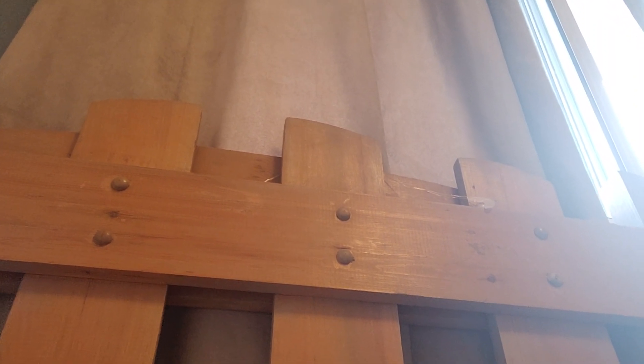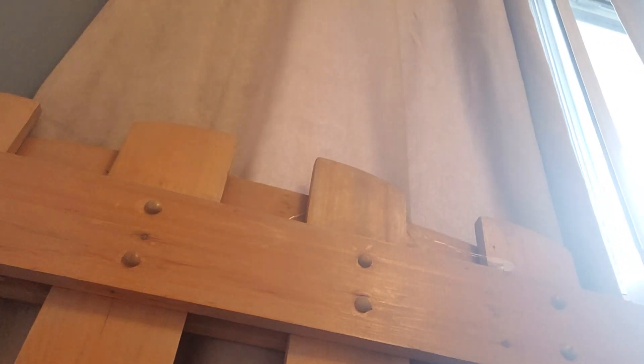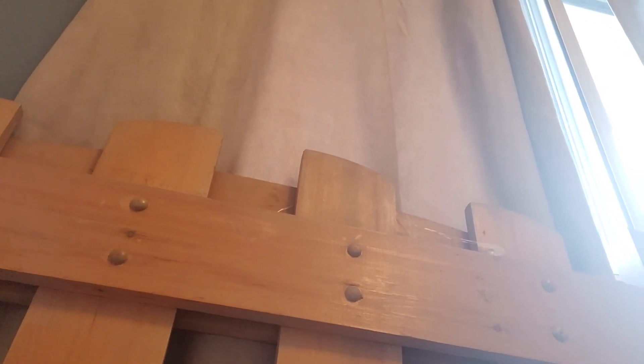Hi guys, welcome back to a new video. Today I found something in our garage. I found this, whatever this is here. Let me get a better camera angle.